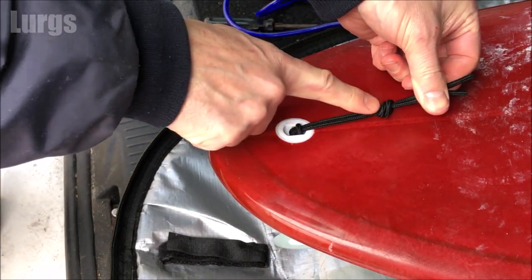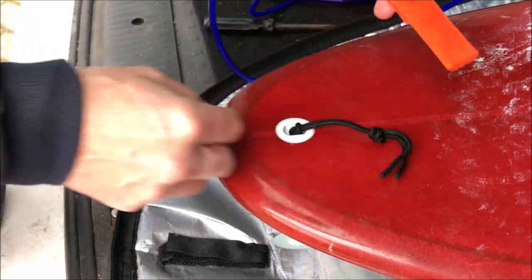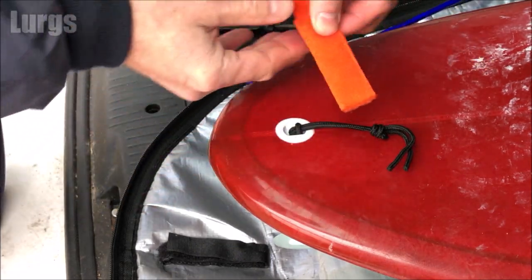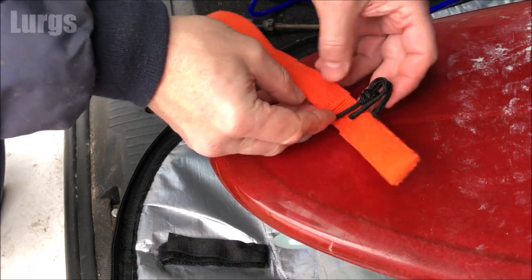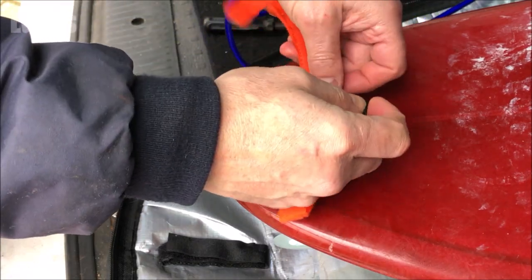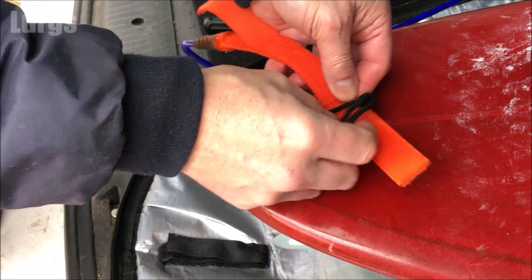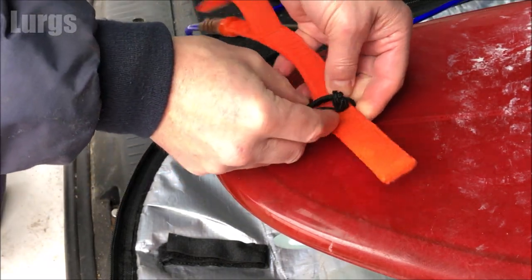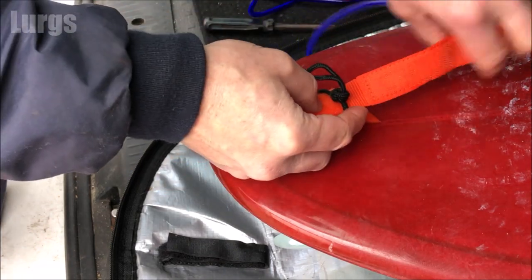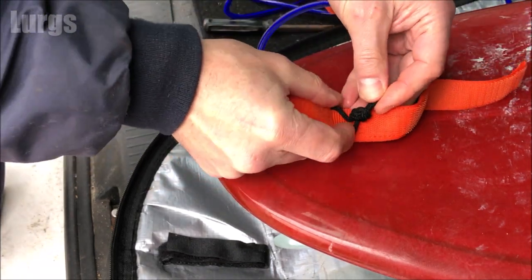Then take your leash, thread it through, and make sure the knot is central inside the leash before you fold it over. That's really important so that when there's any pressure on that leash tie, it's uniform and the pressure is the same on each side of the string. So just put the knot in the middle and fold the velcro over.